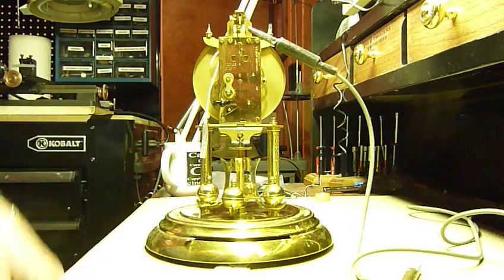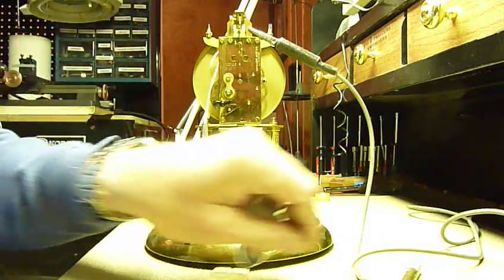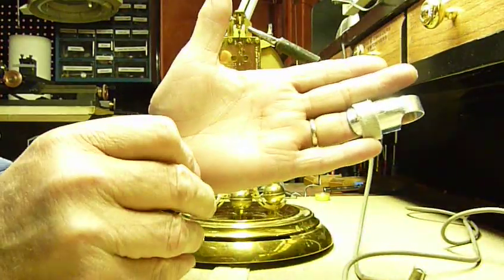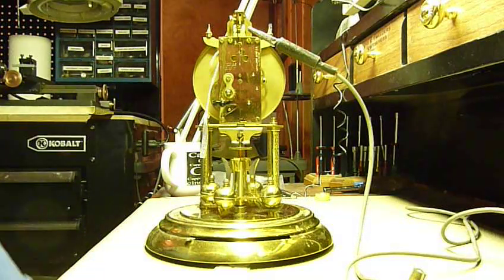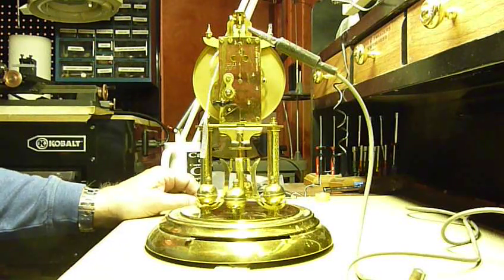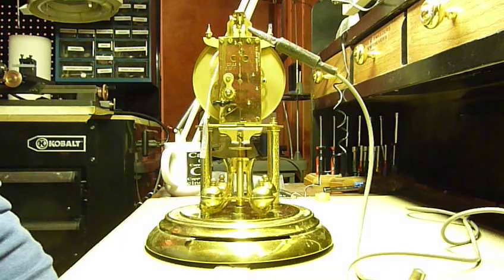This clock I never cleaned — this is the way I got it. I bought it at a garage sale. The suspension spring — I don't know if you can see this — was bent. So I put a new suspension spring, put the blocks and everything back on again, made sure I'm not touching anything. You can see it goes back and forth. Click. There's my overswing. Now this clock is going to run.